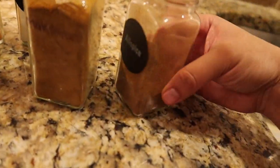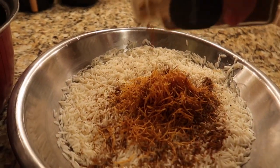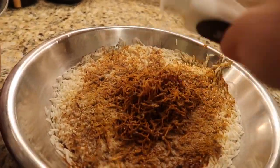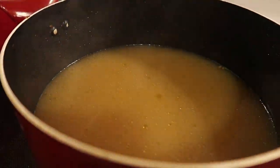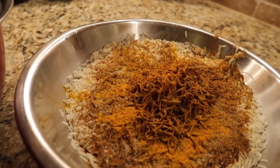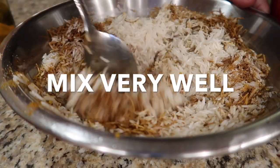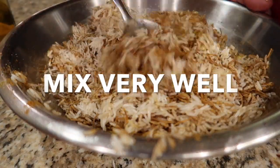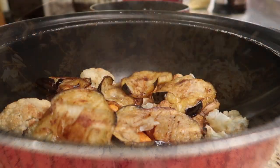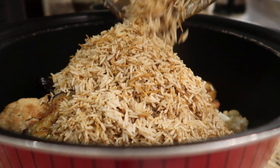We're also going to add the same spices we added to the broth inside the rice mixture — about a tablespoon of each. Make sure you don't throw out the broth because that's what we're going to cook our rice in. We're going to place the rice over the vegetables and meat and get ready to cook it. Once the rice is mixed, we add it over the chicken and vegetables.